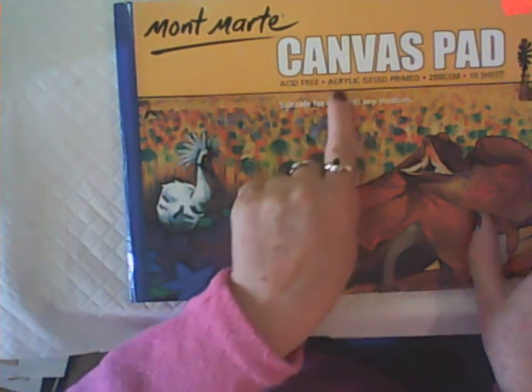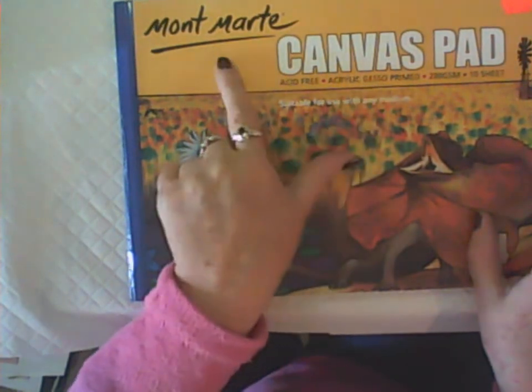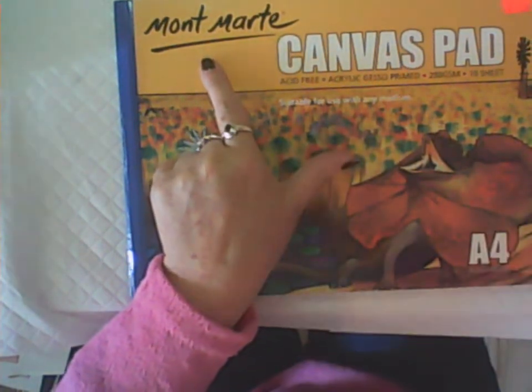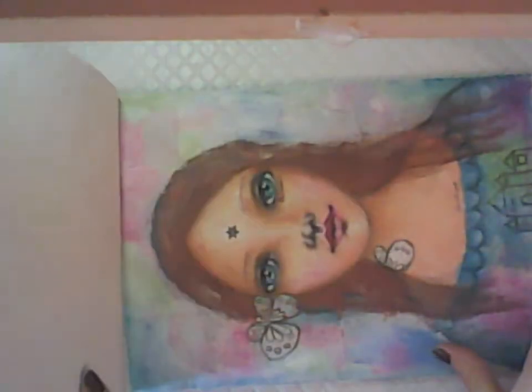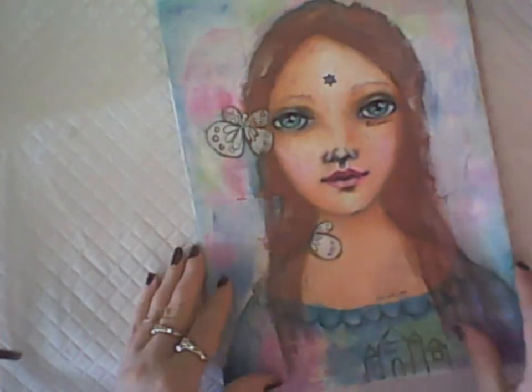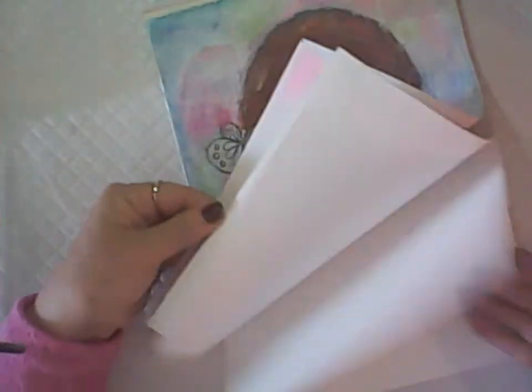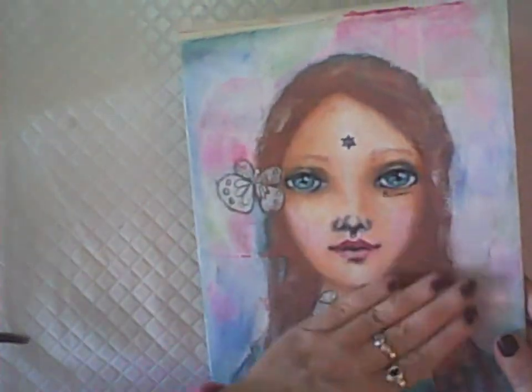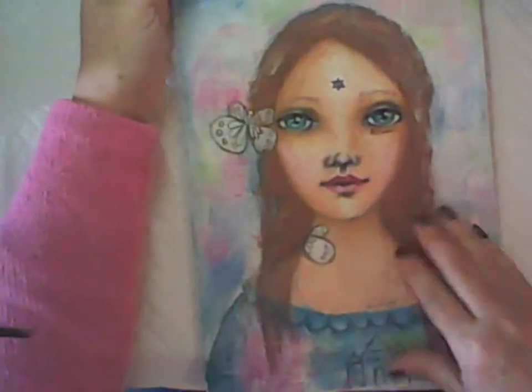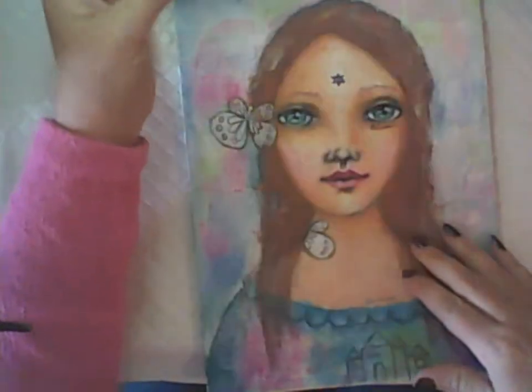You can also get canvas pads. These are a canvas paper, acrylic gesso primed already — the ones I have here are from Montmartre. I've done some mixed media in this one and there's still quite a lot left to go. It's like using a canvas but in pad form, and it works really well.